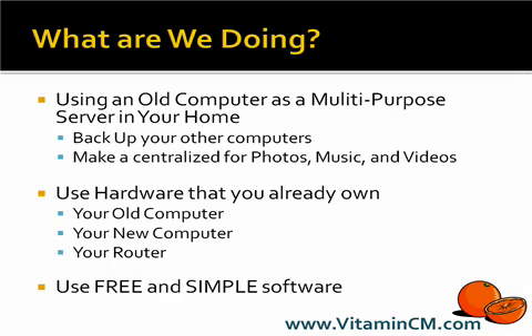And the nice thing about it is we're going to do this using hardware that you already own — your old computer, the new computer you bought, and your router. And we're going to use free and simple-to-set-up software to do this.